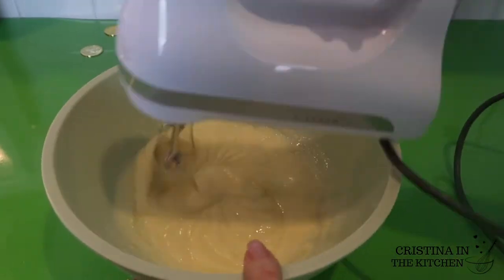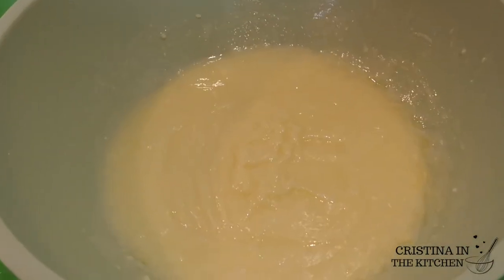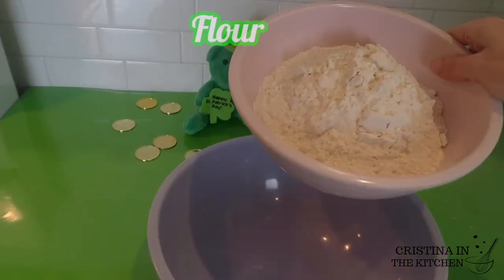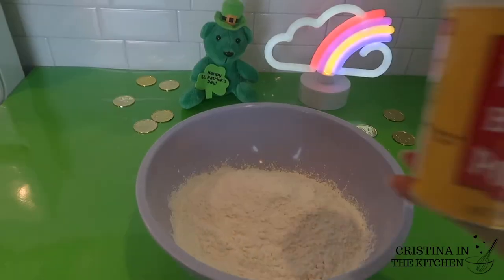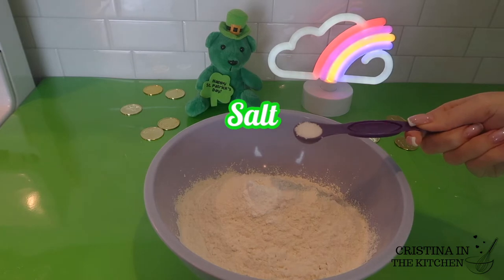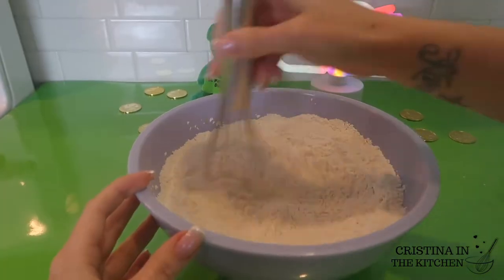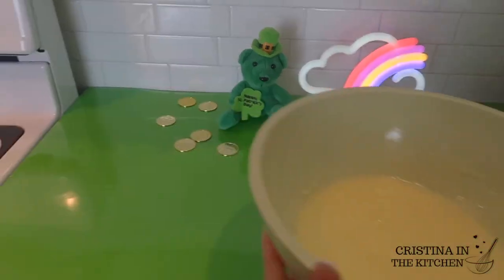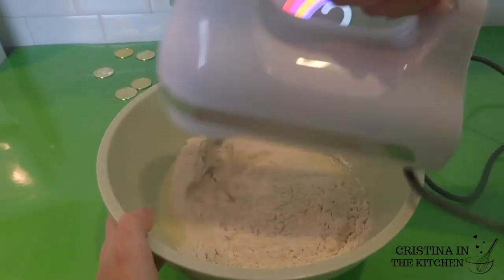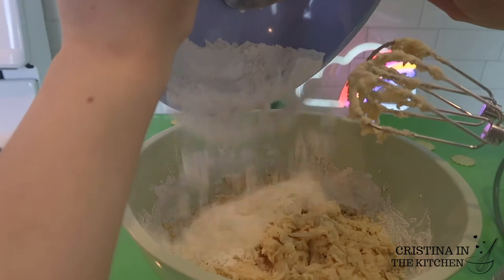I'm just beating those in until everything is combined, and it's time to grab a separate bowl for our dry ingredients. First, we have two and three quarters cups of flour, one teaspoon of baking powder — make sure it is not baking soda — and half a teaspoon of salt. Whisk those dry ingredients and gradually incorporate them a little at a time. You will know it's done when there is no more dry powder left behind and a dough starts to form.